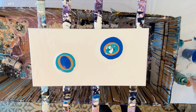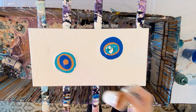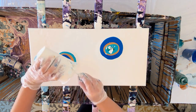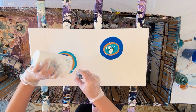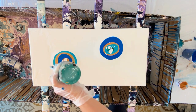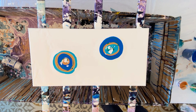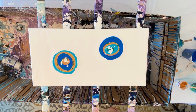I sometimes will not use floetrol in my base paint and will just use water and paint to thin it out to that same consistency. The reason I do that is it helps me not get as many cells. Sometimes you'll see the base paint color popping through quite a bit on a Dutch pour, and that's likely because of the use of floetrol — or obviously a torch or other things will also cause cells. If you don't want cells, I would suggest just using water, especially in your base paint.